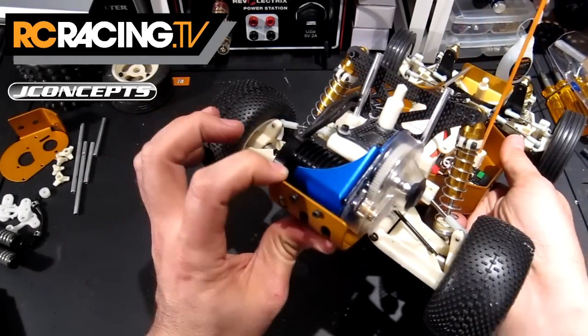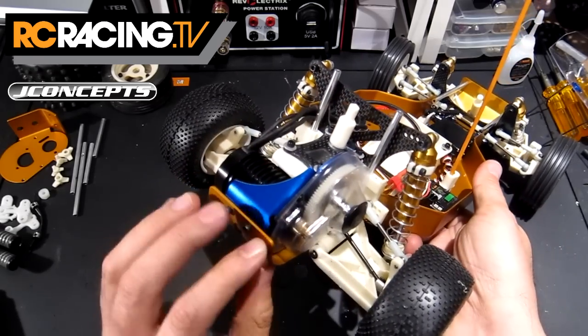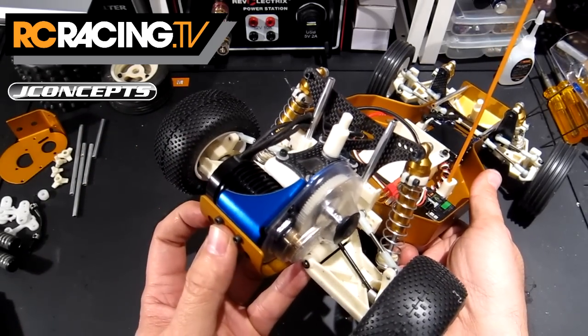Did have a little bit of a struggle putting the back screws on, but I guess if you do those first — I put them through the transmission first — I suppose if you do those first, it'll just be a lot easier.